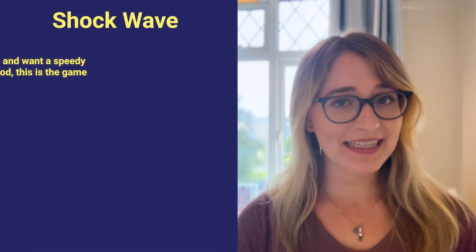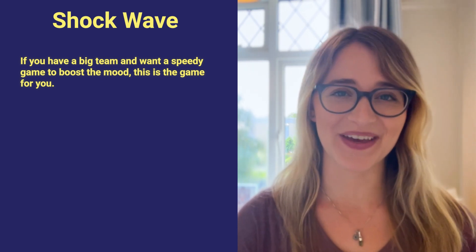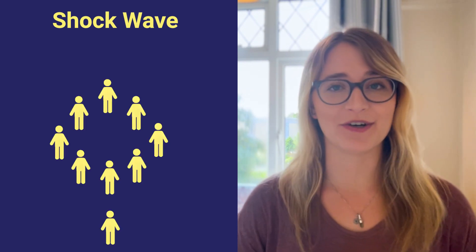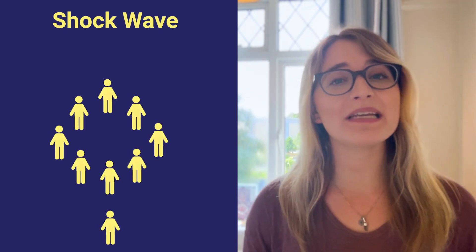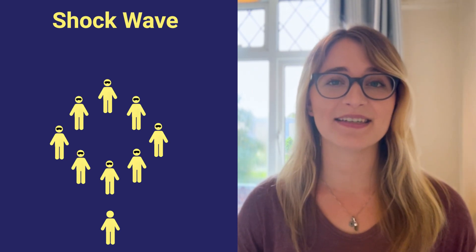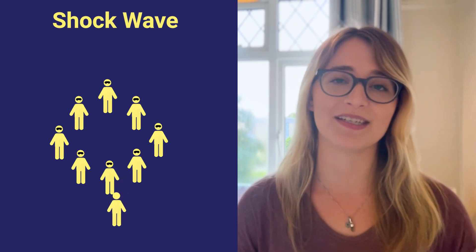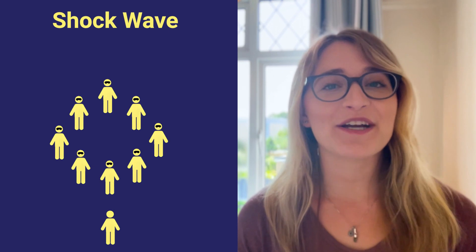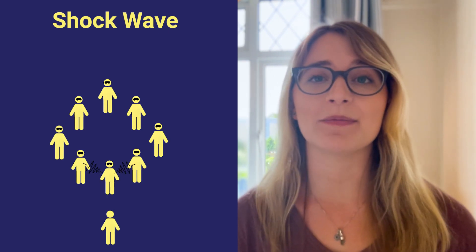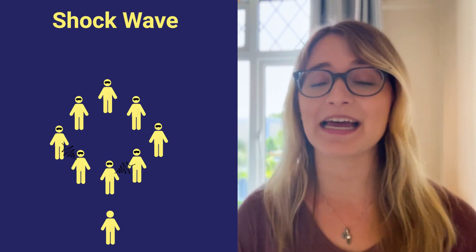Next up, we've got Shockwave. If you've got a big team and want a speedy game to boost the mood, this is the game for you. Ask the team, except the facilitator, to form a circle. Players will then hold hands with players on either side of them and close their eyes. The facilitator will then very quietly touch the shoulder of one person in the circle. It's this player's job to begin the shockwave, moving their arms in an up and down wave-like motion to players on their left and right sides.